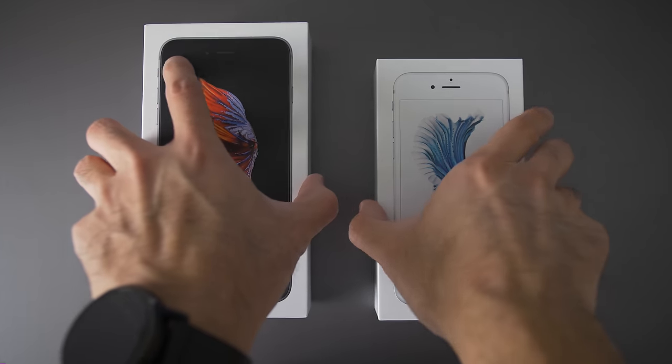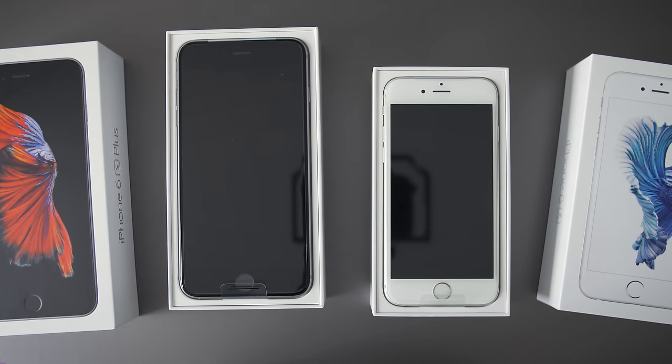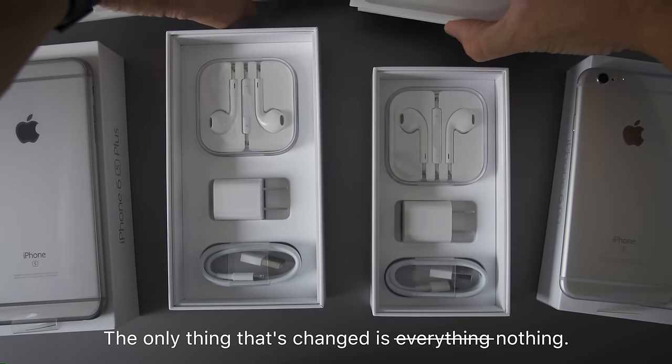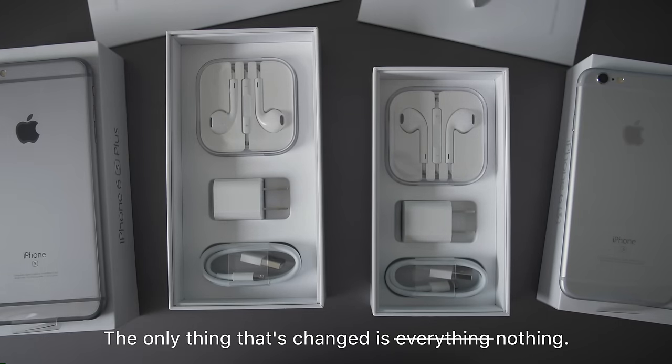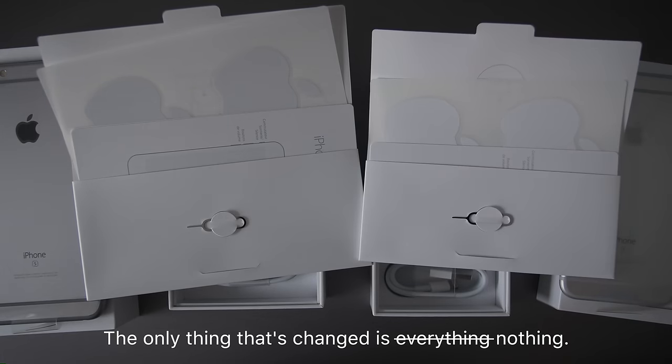So like last year's iPhones, the boxes are embossed, but now they have different colored lids so you can ID the color of the phone. When you open up the box, nothing's really changed. It's got the same charger, same cable, same earbuds, same SIM tool, same stickers.